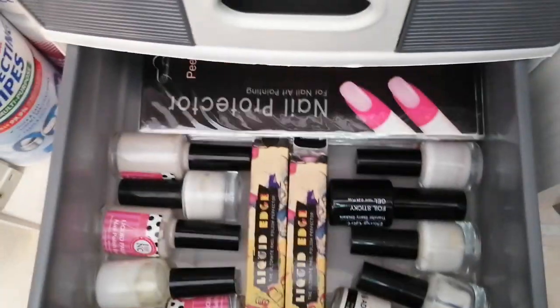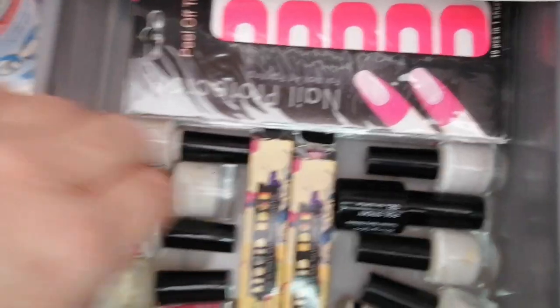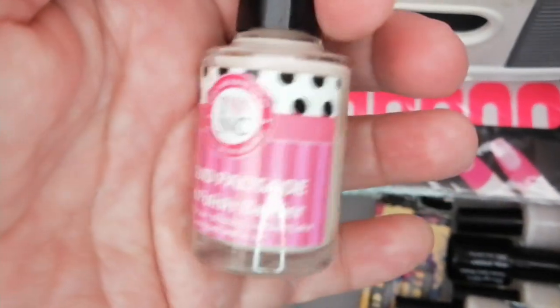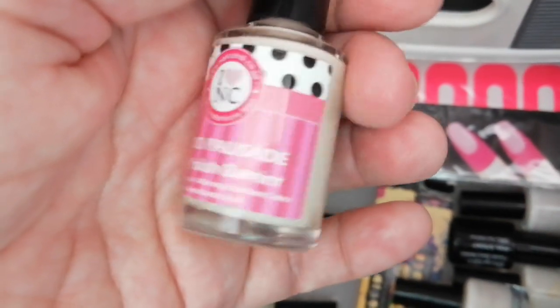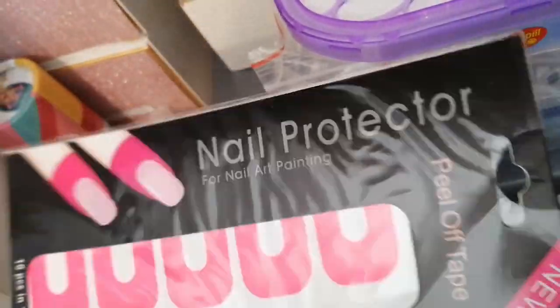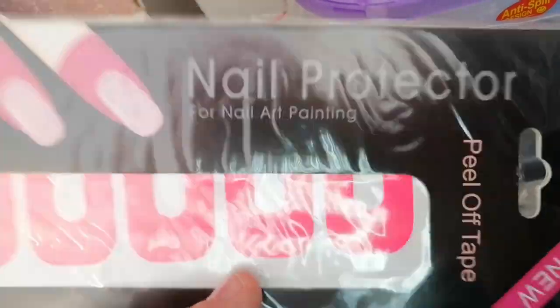In the next drawer I've got what you call liquid latex. Over here it's known as liquid palisade — I don't know why, but yeah, it's actually liquid latex. And this — I do not understand why they call it a nail protector. It should actually be called a finger protector, because you are working on the nail and protecting the finger, but there you go.